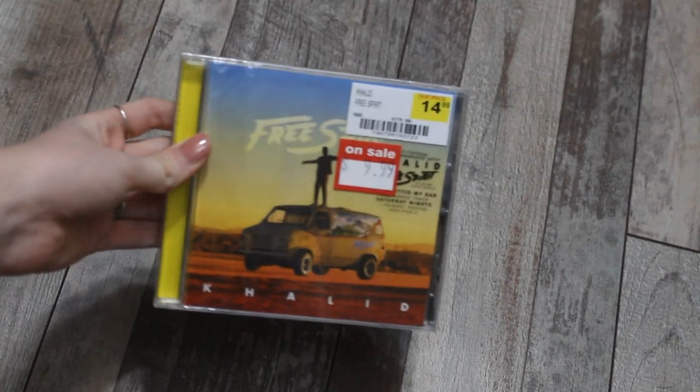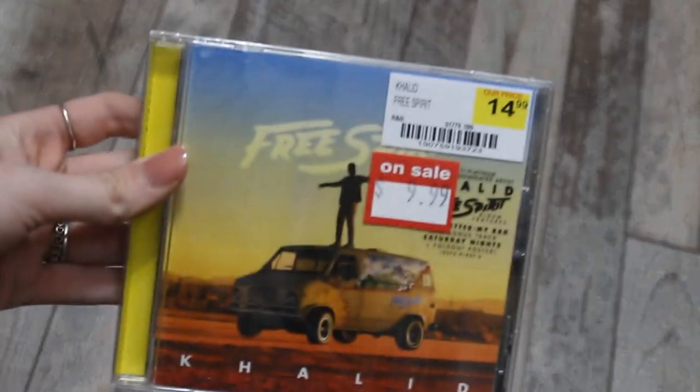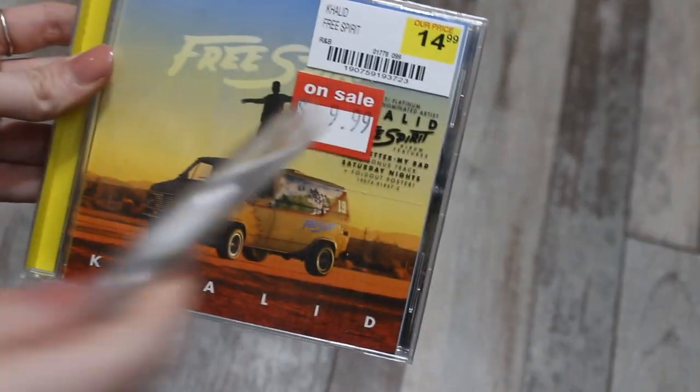I never listened to American Teen in full — I know, I'm a terrible person. I have it in my 'to spin' pile for my vinyl records so I can listen to it in full. I know I'm gonna get through a lot more music once I don't have schoolwork. But I definitely had to pick this up, so I thought we would go ahead and unbox it together just to show you guys what the inside looks like.